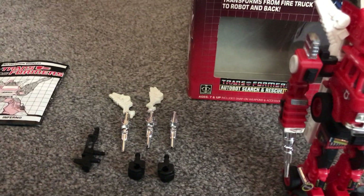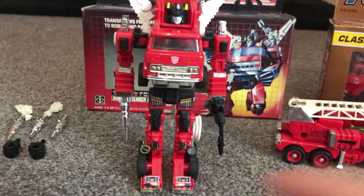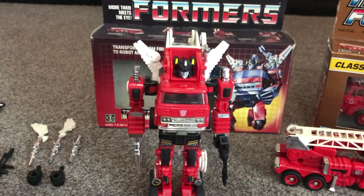He comes with three missiles, two hoses, two fists, and a gun - and he can only carry up to three of them in his fist, so he can't carry all the missiles. You can either have both fists or both missiles, whatever suits you, and of course his hose nozzles go in the top there.